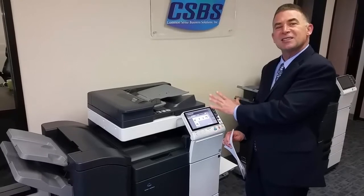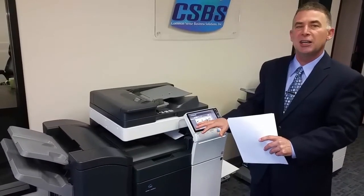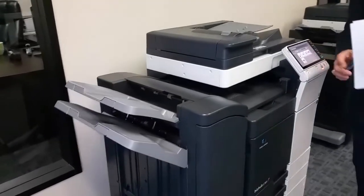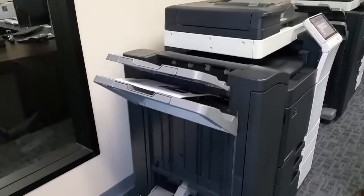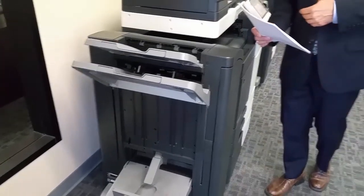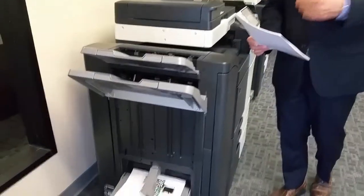When we printed the brochure to the hard drive, we selected all of the proper features so that it comes out folded, saddle stitched, and full color. That makes it really easy for anyone using this machine to walk up and print any of the marketing materials your organization uses right at the spot of printing. Not only does it do it all automatically and really fast and really high quality, but mostly it's really affordable. Because you're printing on demand, there's no motivation to print more than you need.